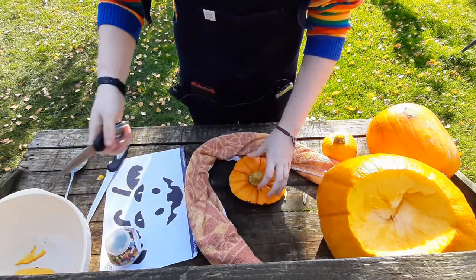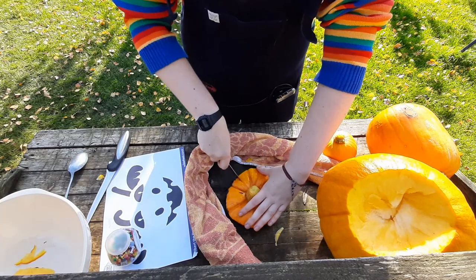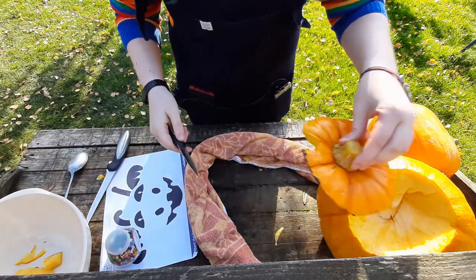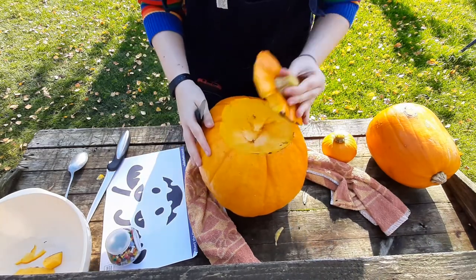Be very careful with the knives. If you're going to put real tea lights in, you need to make a little slit in the top for the heat and smoke to come out. It also helps you line up the top with the pumpkin. So when you've done that, you should have a slit at the top and a removable lid.